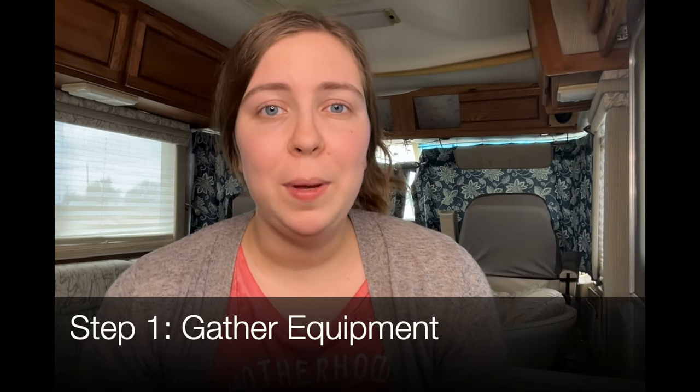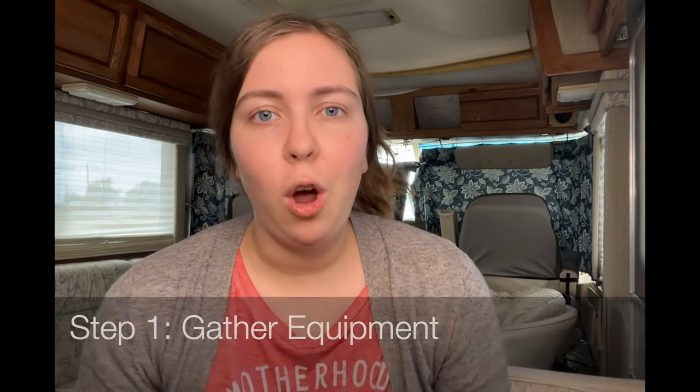Hey guys, it's a sourdough baker. Today I'm going to show you how to make your very own sourdough starter from scratch. To do this we're going to need a few pieces of very basic equipment which hopefully you already have sitting around your house. Let's get to it.